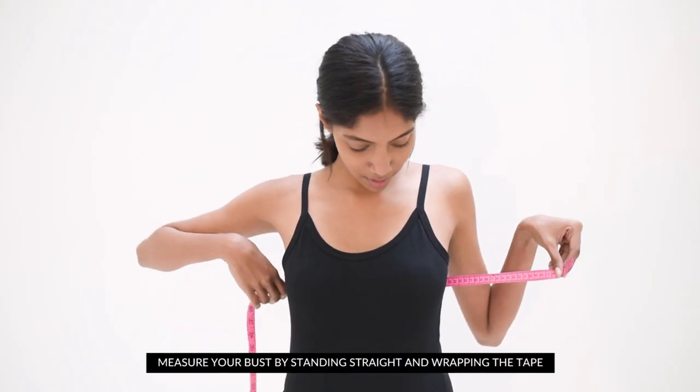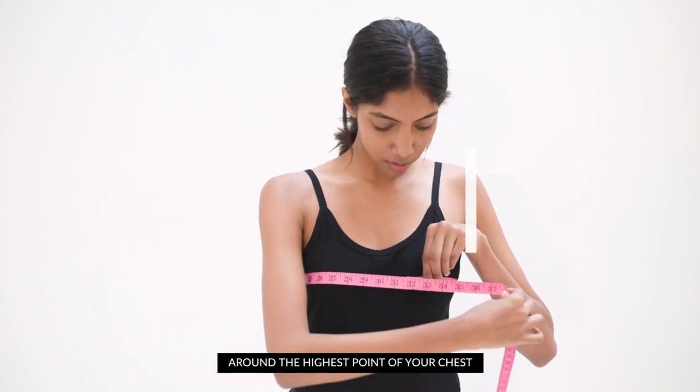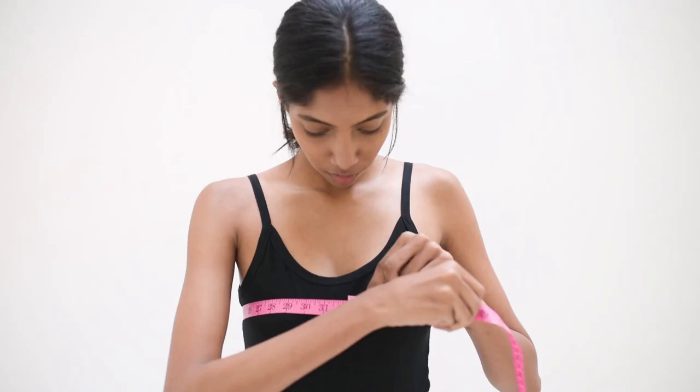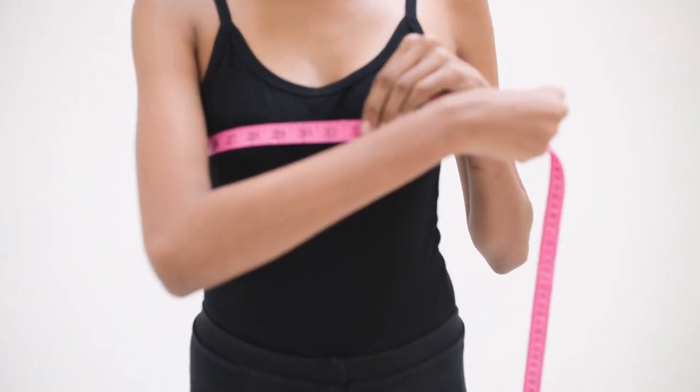Next, measure your bust by standing straight and wrapping the tape around the fullest part of your chest. Place a finger in the middle so as to not pull the tape too tight. Make sure you keep the tape parallel to the ground and note the number by looking into the mirror.